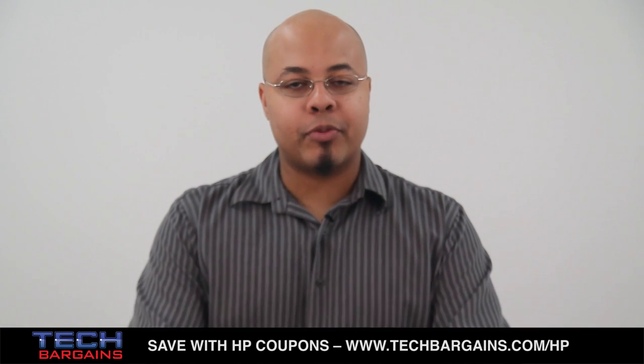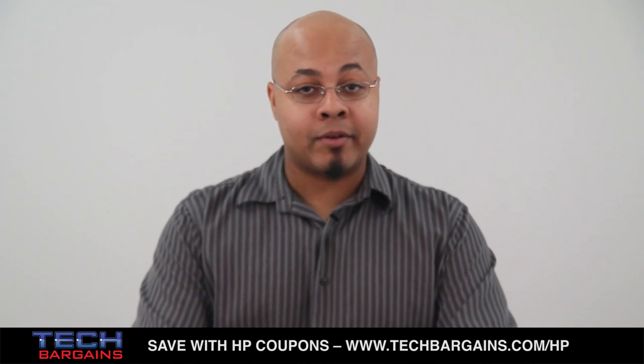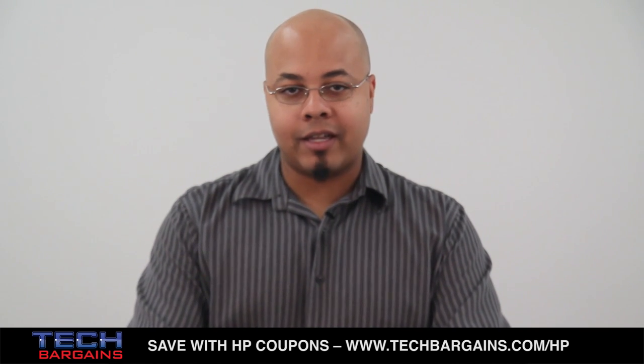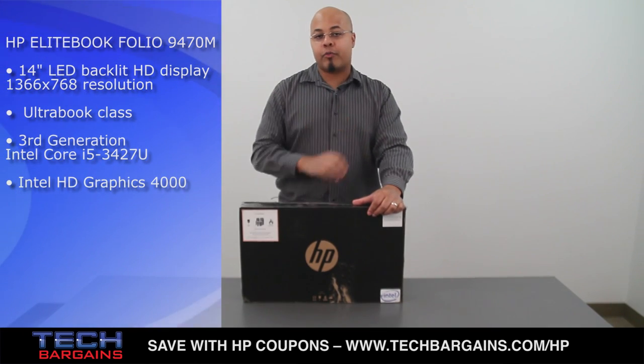Executives that are constantly on the go want three things from their laptop. They want a system that's lightweight so it doesn't weigh them down, they want one that has a lot of security to protect their files, and they want one with long battery life so they don't always have to look for a power outlet. These pros should definitely take a look at the Elite Bookfolio because it was actually designed to address all three of those needs.